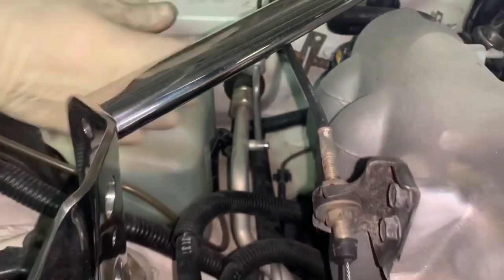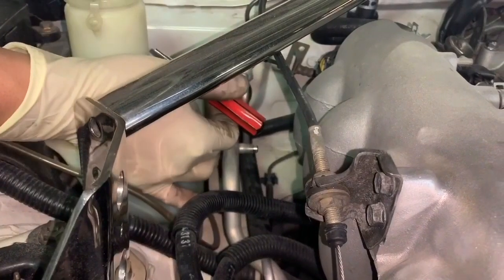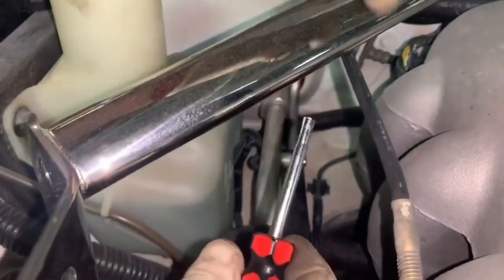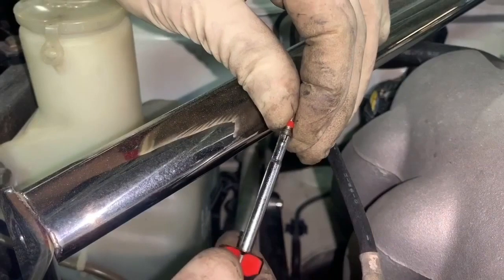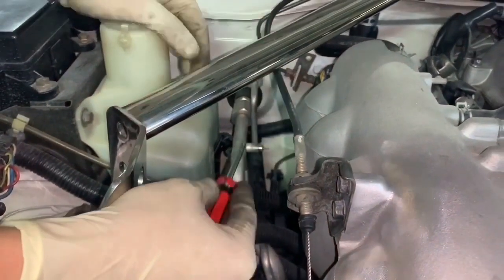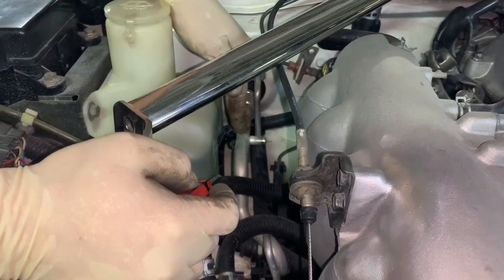Take your Schrader valve tool and insert it to access and pull out the Schrader valve itself. The two teeth align with the Schrader valve, and you twist it counterclockwise to unscrew it. Keep going until the Schrader valve comes out. As you can see, that's what it'll look like when it comes out.